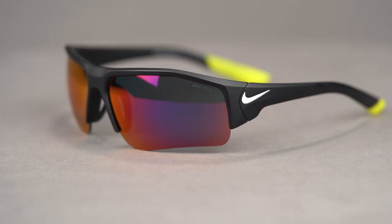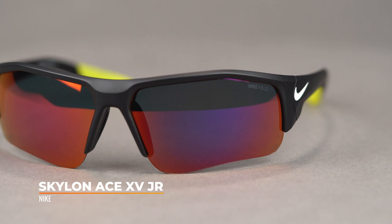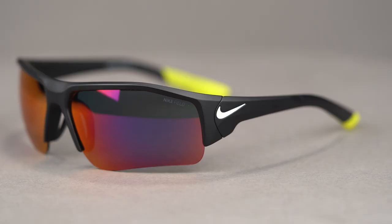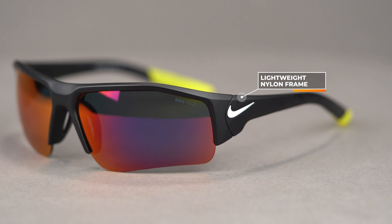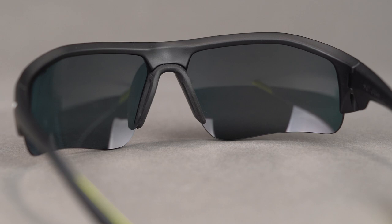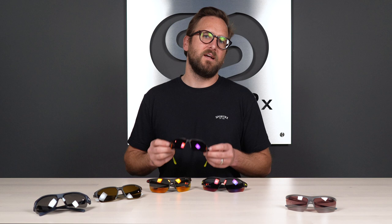Next up, we have the Nike Skylon Ace XV Junior — another double feature, because this is the smaller, junior version of the Skylon Ace XV. So if you're a larger fit, there is still an option for you. This is more of a youth size, or if you're grown and just need a smaller frame, this could still be a great option. It is made out of nylon, so very lightweight and very thin, and they have a deep lens cut — especially deep right in the nasal area — giving you a lot of coverage. For sports where it matters to have a deeper lens, like golf, because you keep your chin up and want to look through the bottom of the lens, that deeper lens cut really helps.